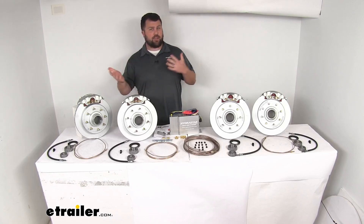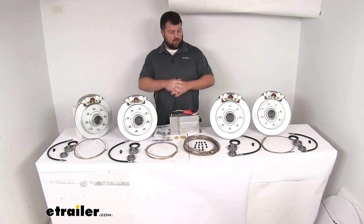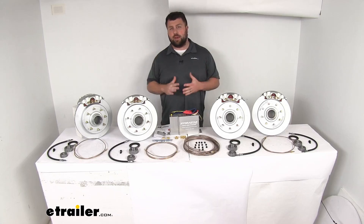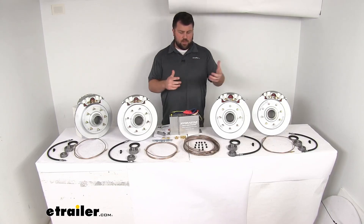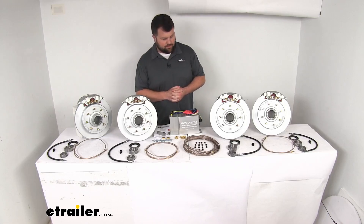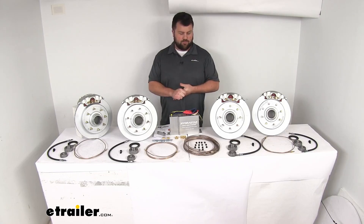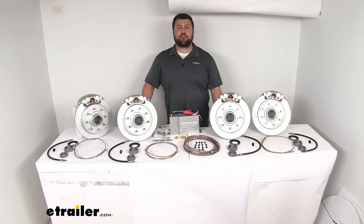When looking at brake controller options, I'd recommend going with a proportional system over a time-delayed one. You're already investing all this money into great performance, so a proportional system gives you quick response — whether you tap the brakes or slam them, your trailer's brakes respond accordingly. This is a really great system. Getting all the lines run and installed will be a pretty extensive process, but you'll be very pleased with the performance. Well worth the investment, time, and effort. That completes our look — I'm Michael with etrailer.com, thanks for watching.